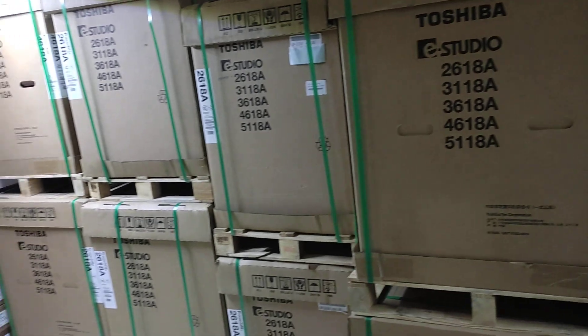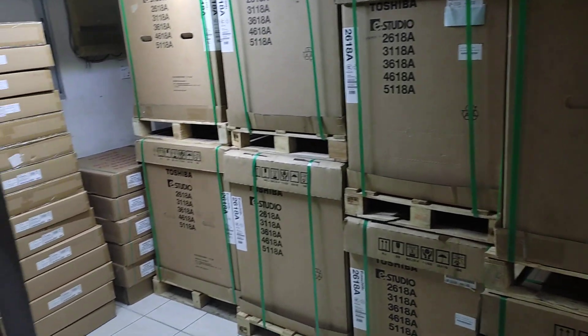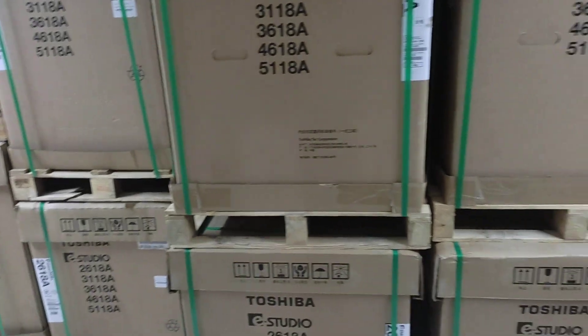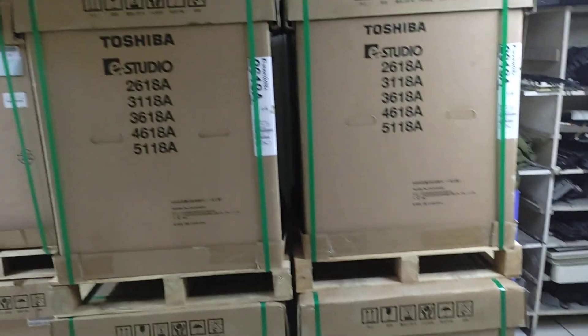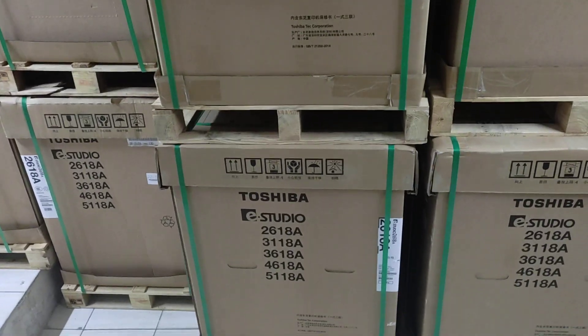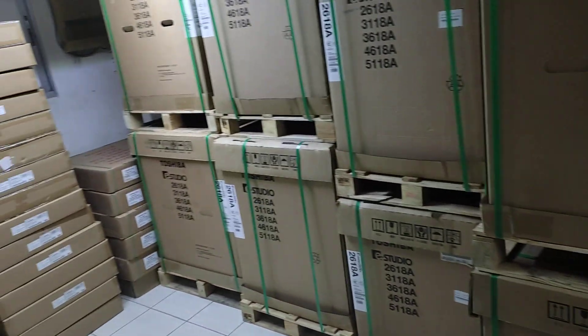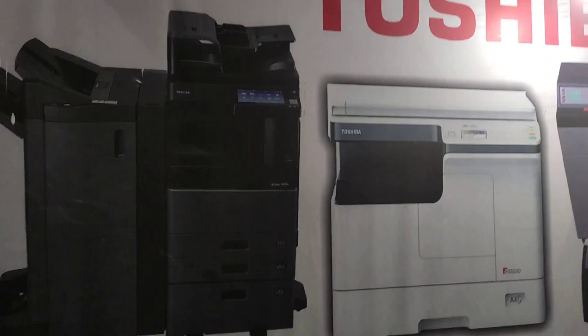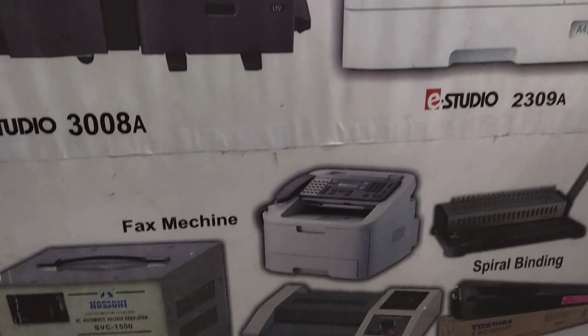We have a phone number. We have a live video. We have a service for the machine. We have a tonal. We have an official website. This is the picture of a practical machine.